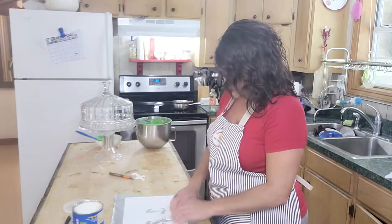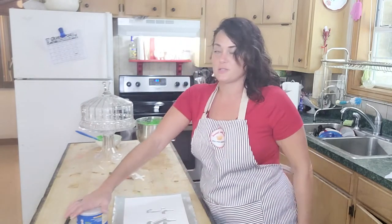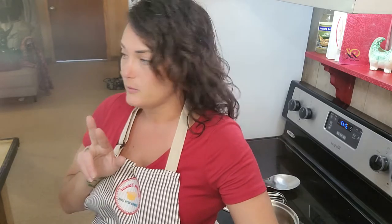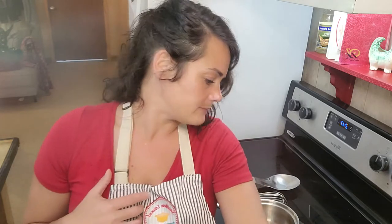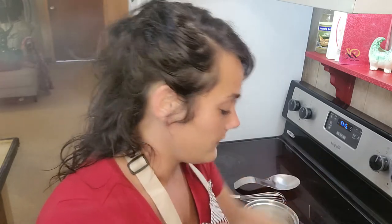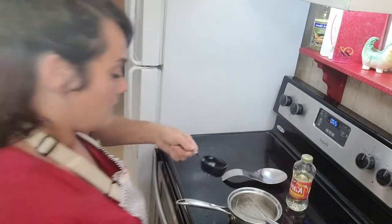Now we're going to make our sugar — it's all just hard candy. It's two parts sugar, one part water, one part light corn syrup. So two cups of sugar, one cup of water, one cup of syrup. You can make as much or as little as you want as long as it's that ratio. I don't need that much so I'm going to use a half cup of sugar, a fourth cup of light corn syrup, and a fourth cup of water.